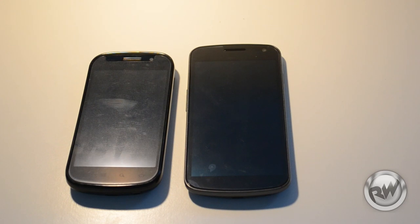Thank you for watching our quick overview and speed comparison of the Nexus S and the Galaxy Nexus. Please rate, comment, and subscribe.